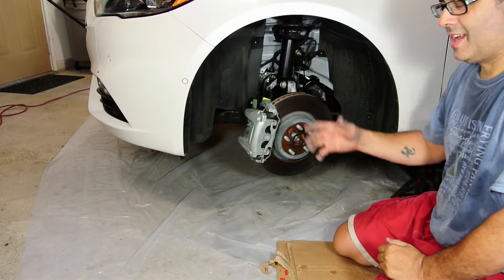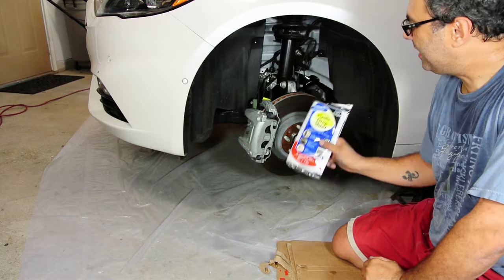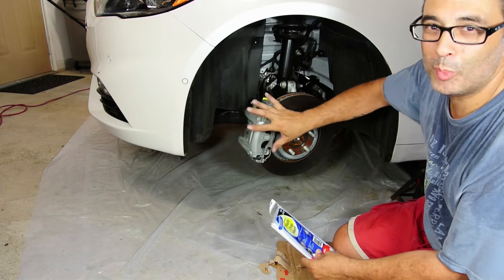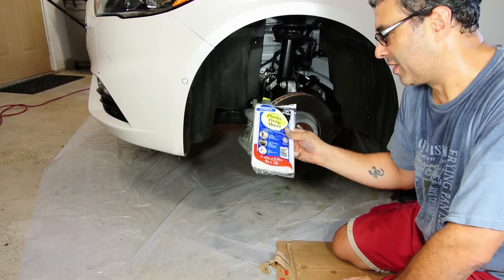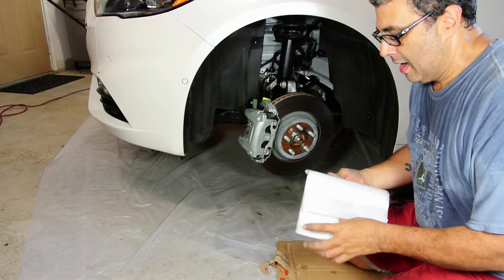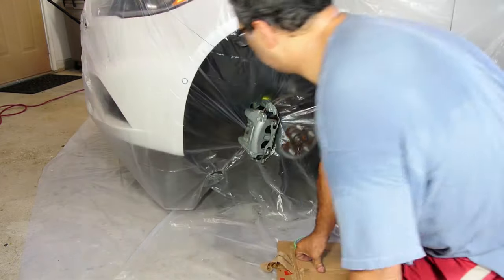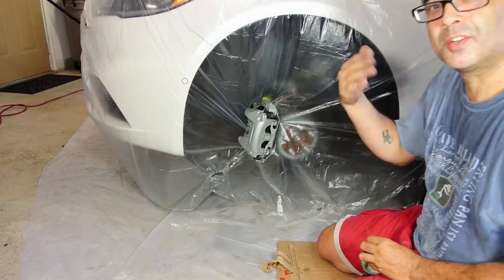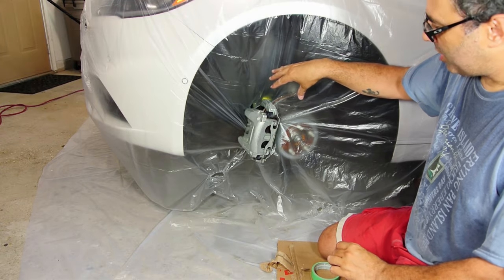Okay guys, we are starting step number five. We're going to cover anything that's not to be sprayed with a plastic drop sheet, including covering the whole car — only leaving the caliper exposed. This sheet you can get at the dollar store for a dollar or two. It's twelve feet by eight feet so it will cover the whole area of the car. I didn't want to risk getting any red paint on the car itself. I've got the caliper now only exposed; everything else has been taped. I'm also going to cover up any plastic parts I don't want to paint.